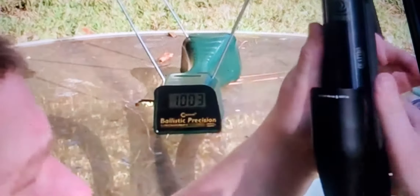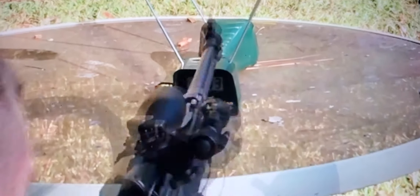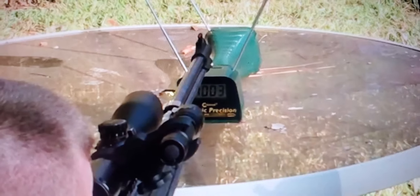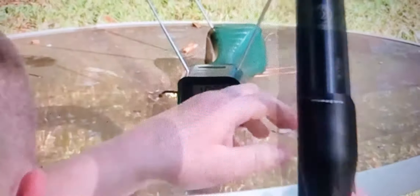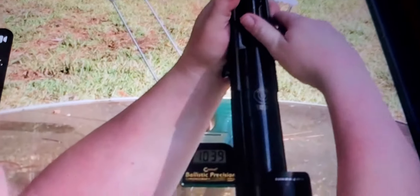I'm going to do normal and try these. That's 1,052. One more — 1,039. Alright.